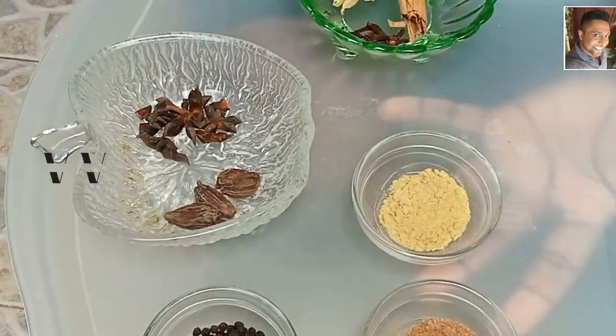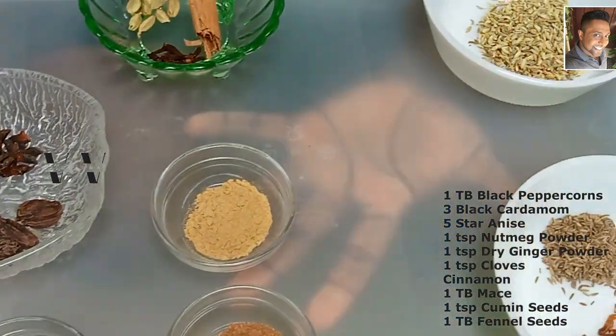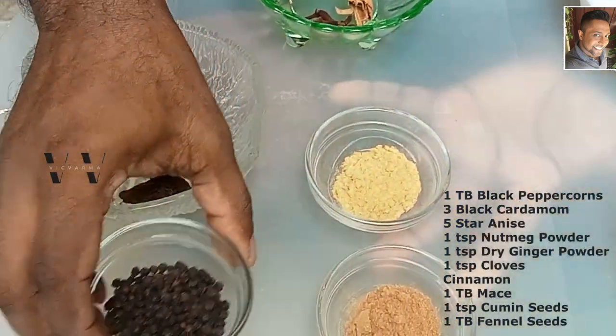Hi, welcome back to my channel. As you can see, I'm here making some curry powder — this is garam masala. Come, let's make garam masala.